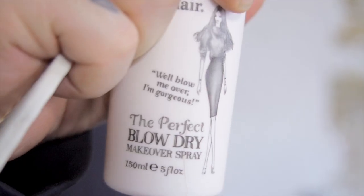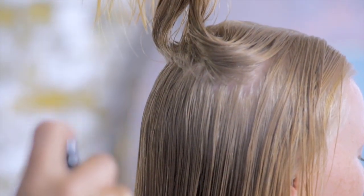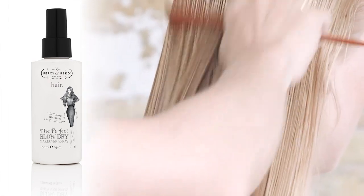This is a fantastic product if you want to get an effortless but long-lasting blow-dry. It's actually a spray, which means it's much easier to distribute through the hair. Spray this onto damp hair, and if you've got a comb, it's a great idea to comb it all the way through.